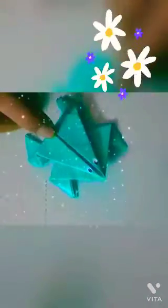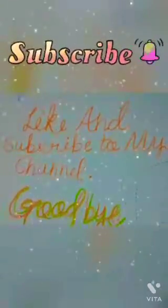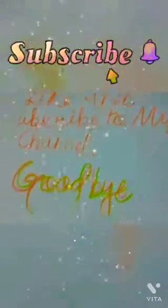Friends, my frog is ready. Like and subscribe to my channel. Goodbye.